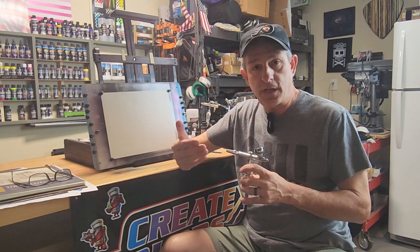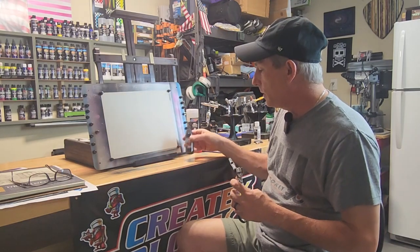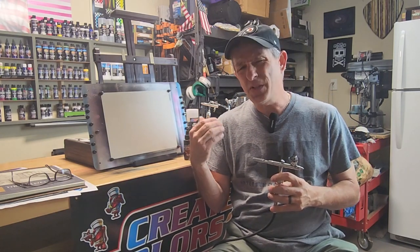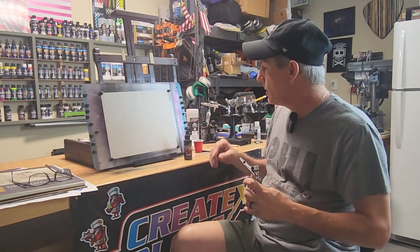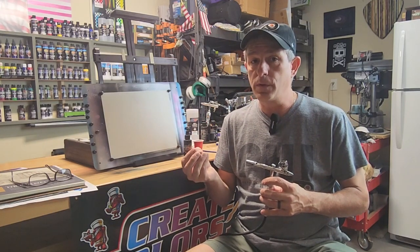A couple of things you need to know: first is going to be the paint that you're using. I use Createx paints where illustration colors spray differently than the wicked colors — one needs more reducing than the other. I can spray illustration colors right out of the bottle now, but when I was first getting started I still had to reduce it, and I still do reduce it about 10%. When it comes to the wicked colors, that's a thicker paint. So you have to recognize and learn a little bit about your paint first, because that's going to be really important in the basic control of your airbrush.